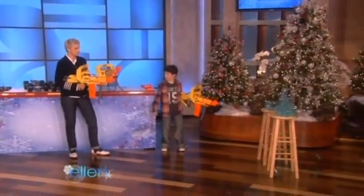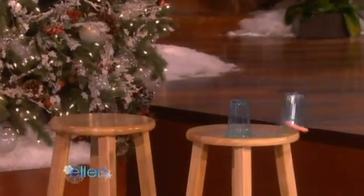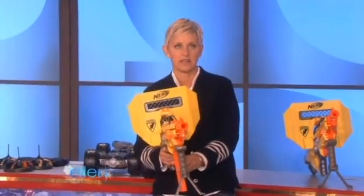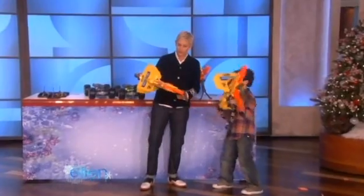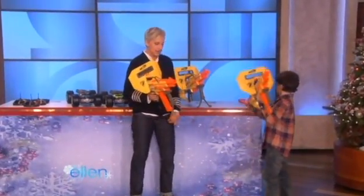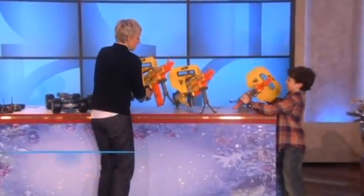We're shooting — ready? So this is 50 dollars? Plus 50 dollars — wow! This is 50 dollars. That's not bad, I guess, if you want to do that. That's fantastic.